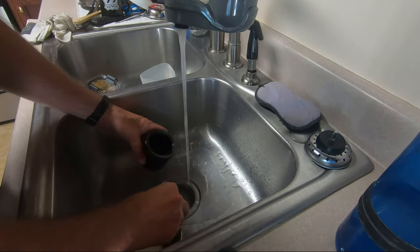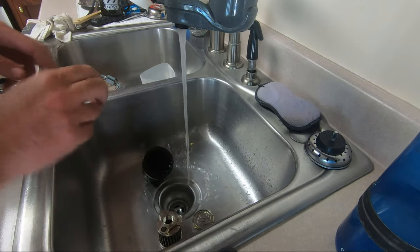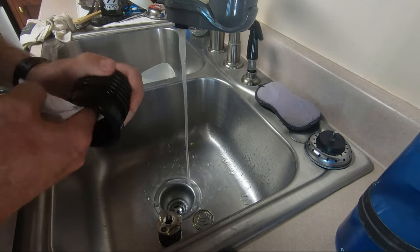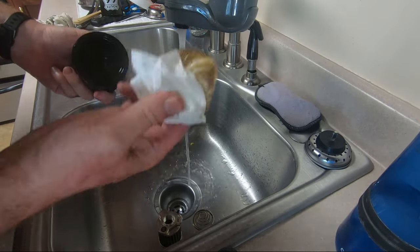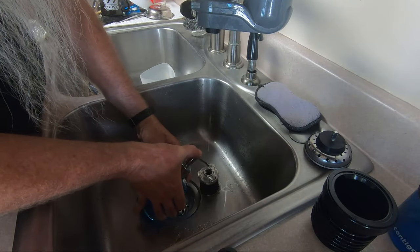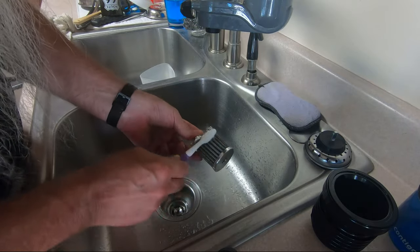Pulling the filter out, pulling the spring out — the first thing I'm going to do is just take a paper towel with some hot water and clean any oily residue out of the inside of the canister. After the residual oil is cleaned from the inside of the billet aluminum filter housing, we begin cleaning the filter element — just hot water right now. Then I'll put some soap in there to cut the oil, run some more hot water through it, and hit it with a toothbrush to make sure everything is clean.